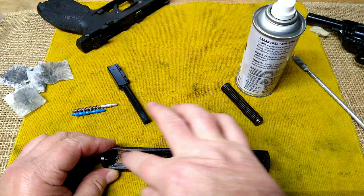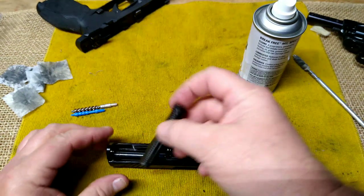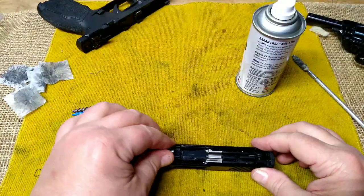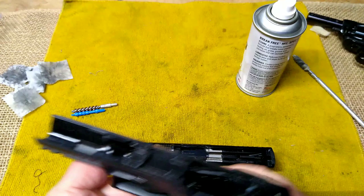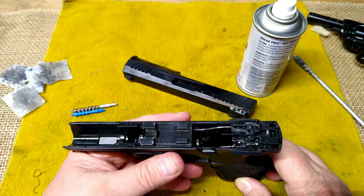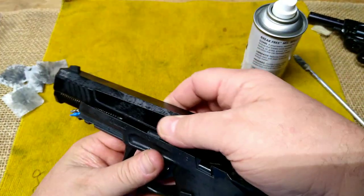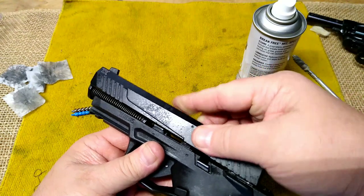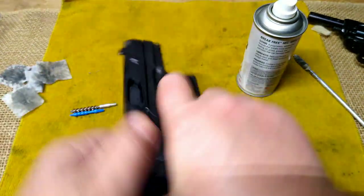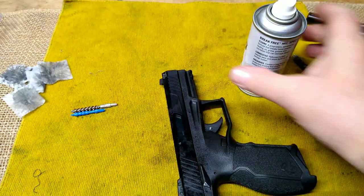I've cleaned out the slide, it's got a coating of CLP on it. I'll reinsert the barrel, reinsert the guide rod and the recoil spring. I'm not going to put any more CLP on that — I'm going to let it ride. I think there's enough residual in there. I'm going to reinstall my slide and check it for function, then we'll wipe it off.